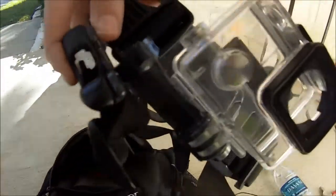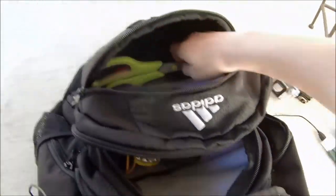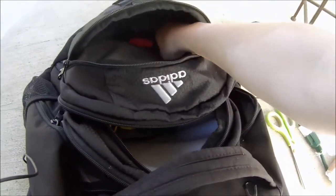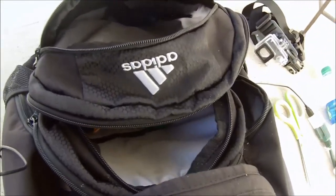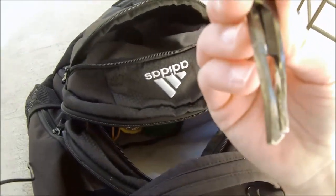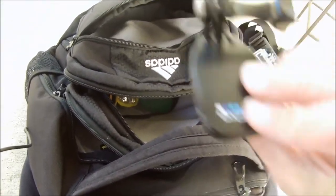In the outside pocket I have a chest mount for my GoPro for when I don't have someone to film me — though I'm using my GoPro right now. I have scissors to cut line, a bobber, pliers to remove hooks which also have scissors on them, and a hat mount for my GoPro.